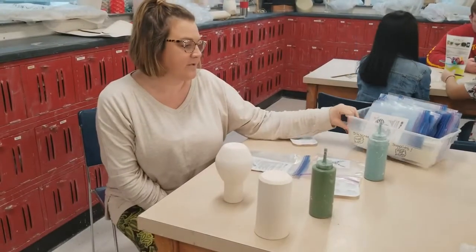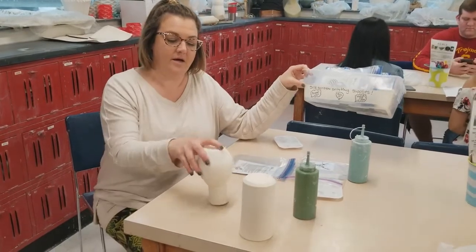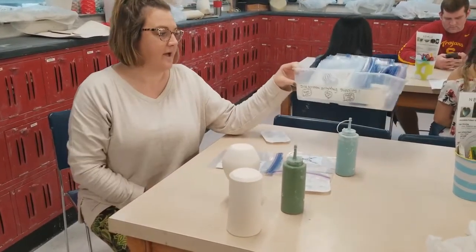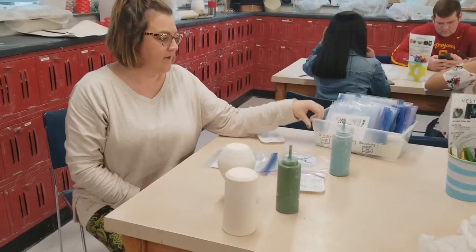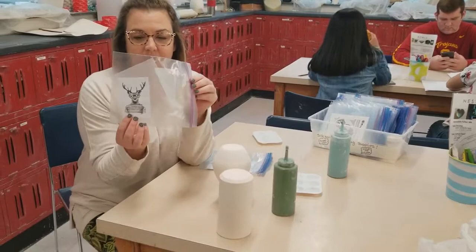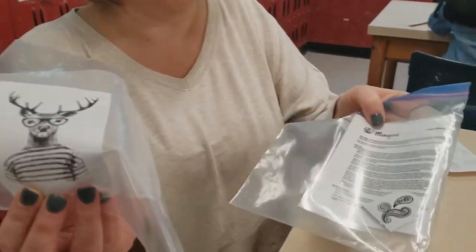Potters, I'm super excited to show you about silkscreening on pots. Up in the underglaze cabinet we have this container with silkscreening supplies. In here is a whole bunch of fun little silkscreens — look at how fun these are. I've got a paisley one here. These are made by Mako.